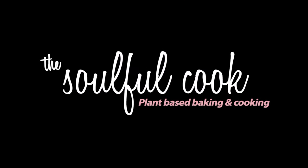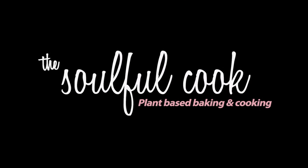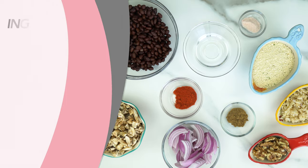All right, let's make some vegan burgers. Here's everything you're going to need to get started.